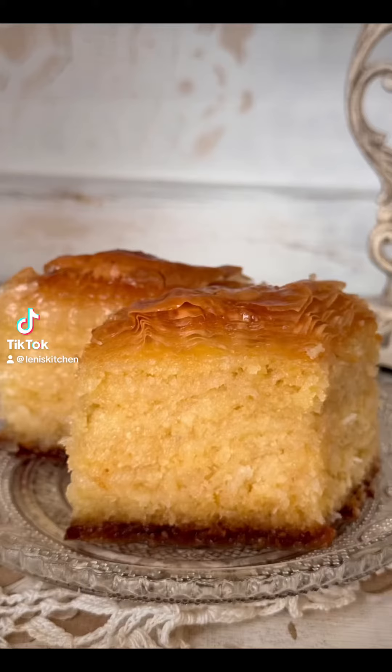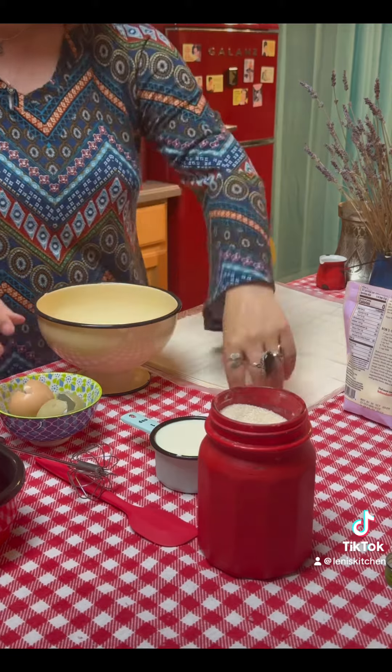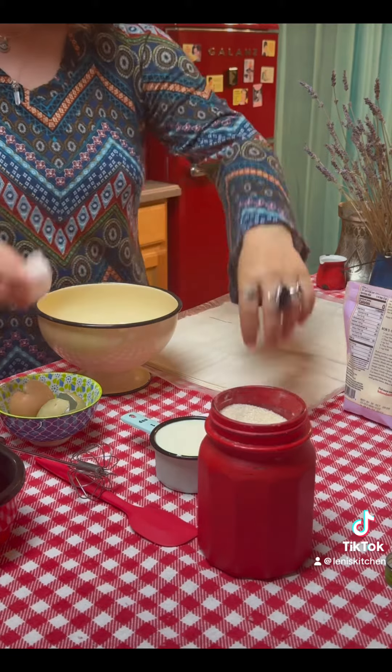Welcome to Lenny's Kitchen. This time I'm making coconut baklava. I used five organic eggs that I get from a very good friend of mine.